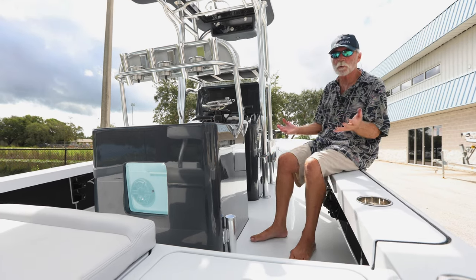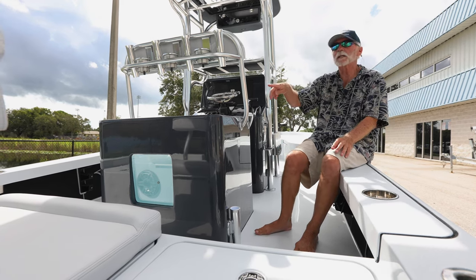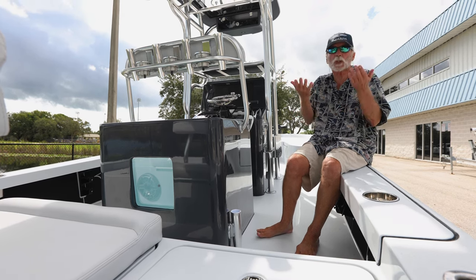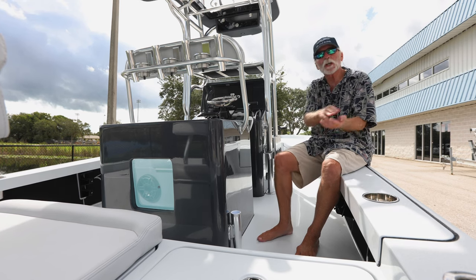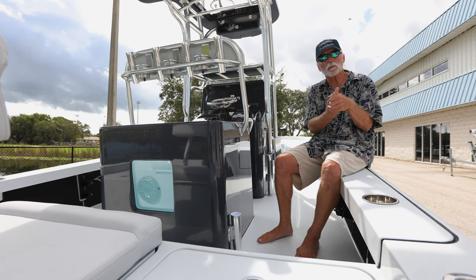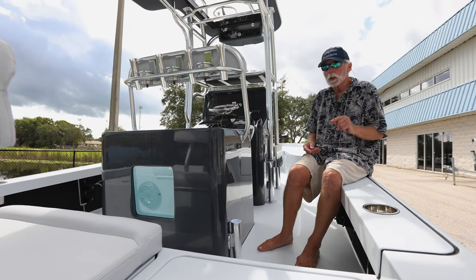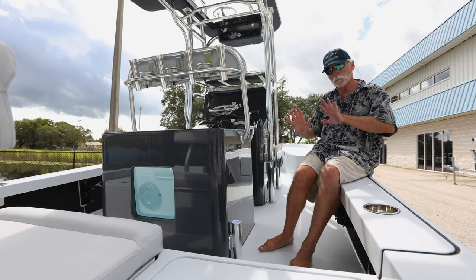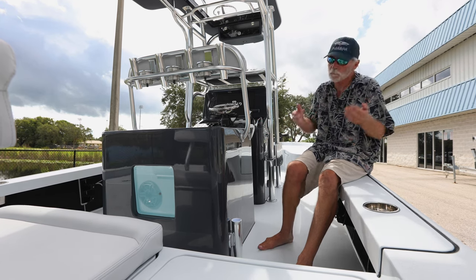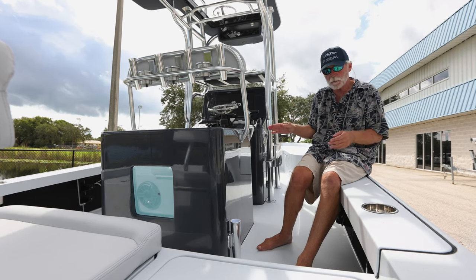One other thing of paramount importance: with three live wells full across the back and two or three anglers in certain choppy sea conditions, you could get water to come ever so slightly up onto the cockpit sole through the cockpit scuppers. So we raised the floor one inch. When we moved that aft bulkhead back, it made the scuppers go further back closer to the stern, making them a little more inclined to have that problem. By raising the floor an inch, we overcame that problem.